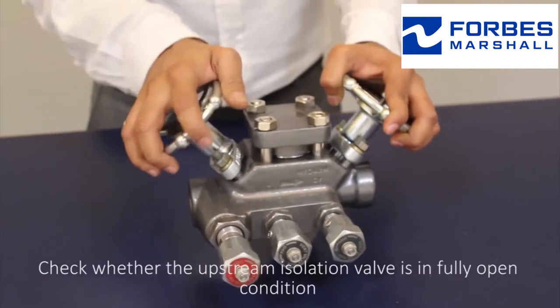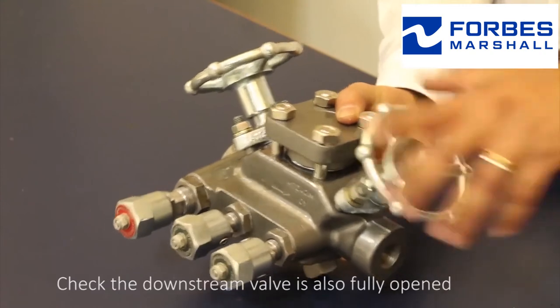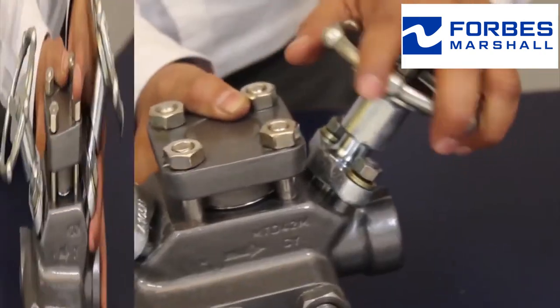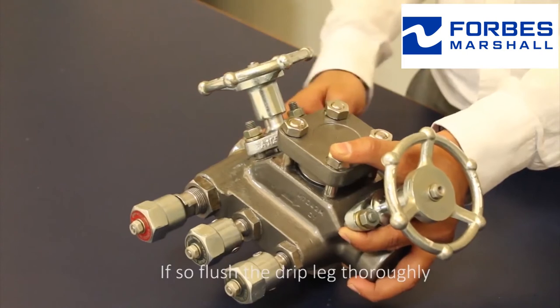Check whether the upstream isolation valve is in a fully opened condition. Check that the downstream valve is also fully opened. Check the drip leg for any kind of blockages. If so, flush the drip leg thoroughly.